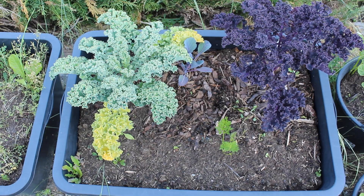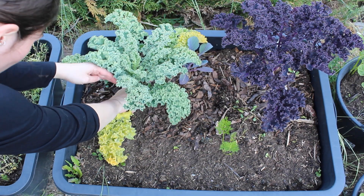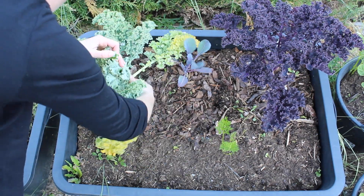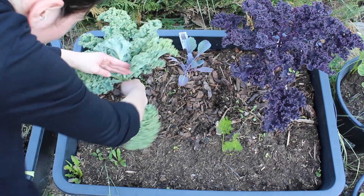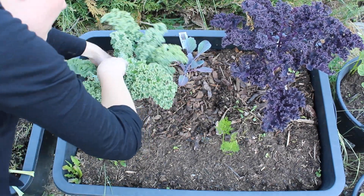Two weeks later I already saw the first yellowing leaves. I decided to take them off, remove the weeds that were growing next to the plants, and also water the plants as usual.